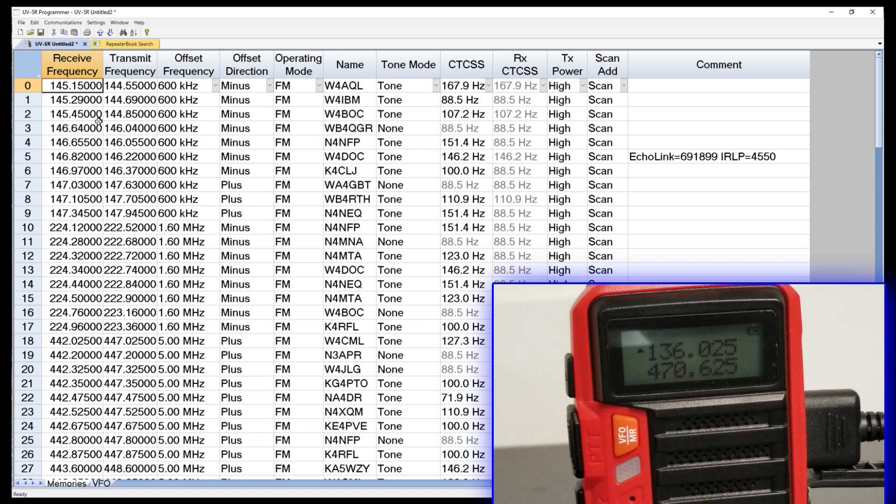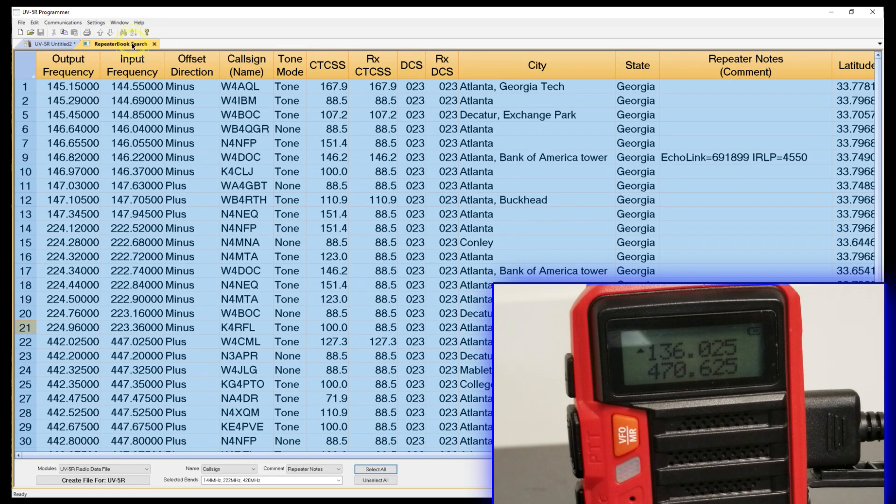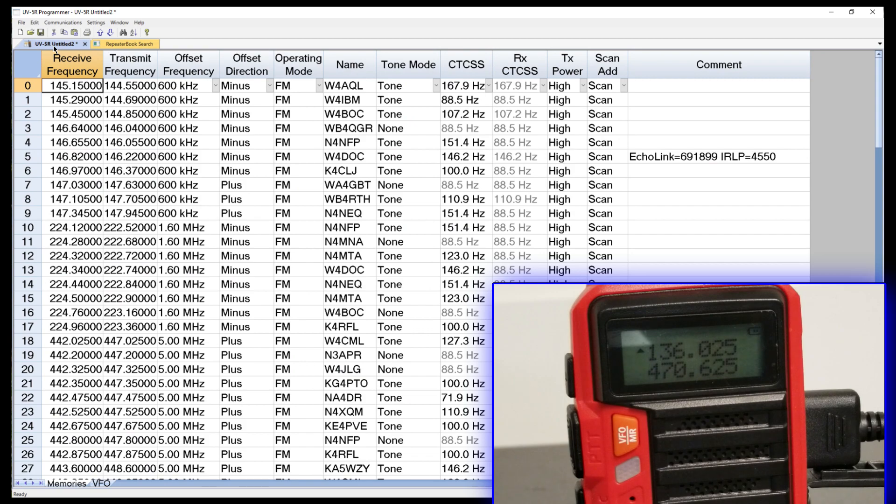Let's go back over to the blank new screen that we had, right-click, and paste. I don't know how much easier it can be. If you were going to do multiple cities or multiple locations, what you could do is copy and paste in the different localities and build an even longer list up to the maximum number of memories on the radio.